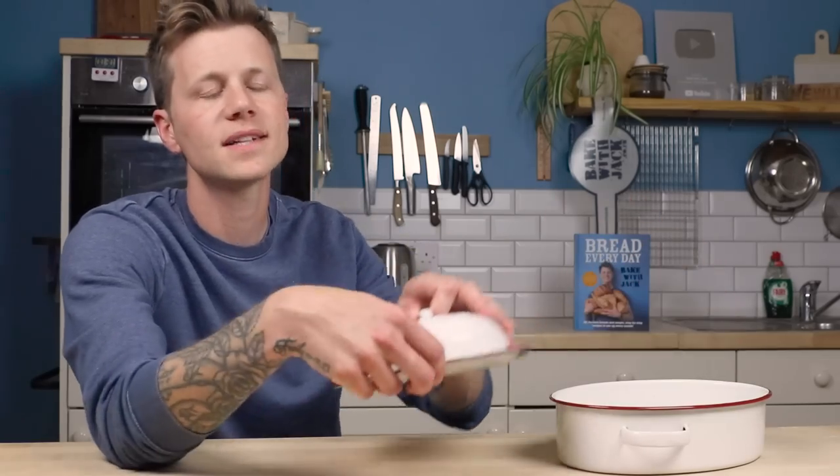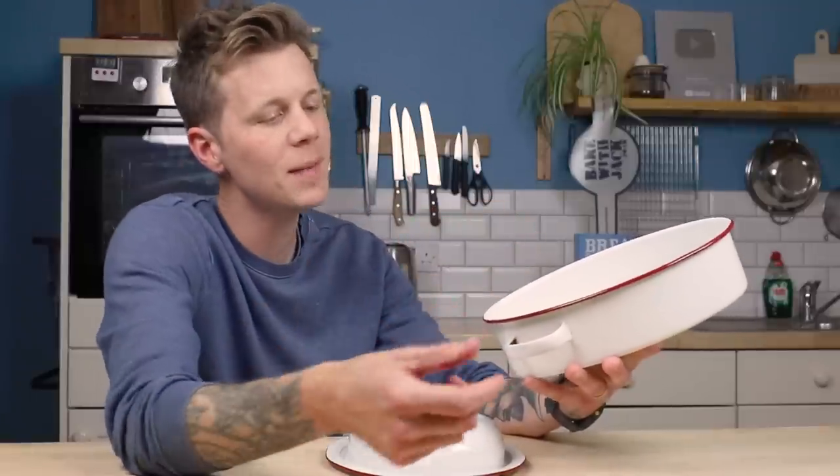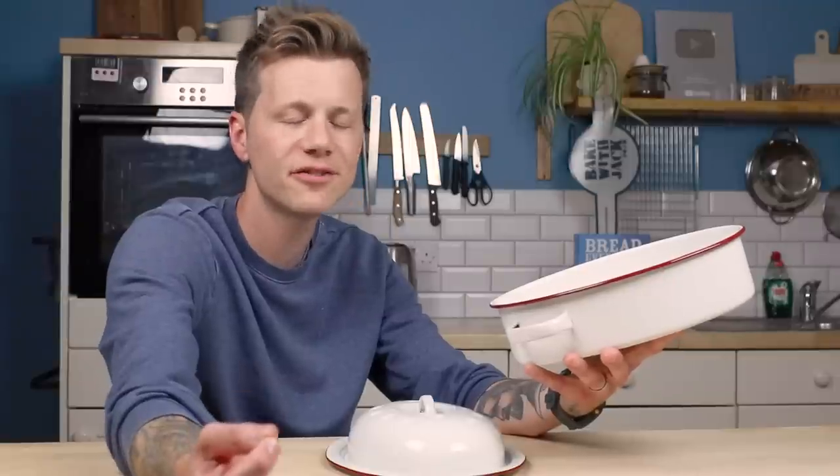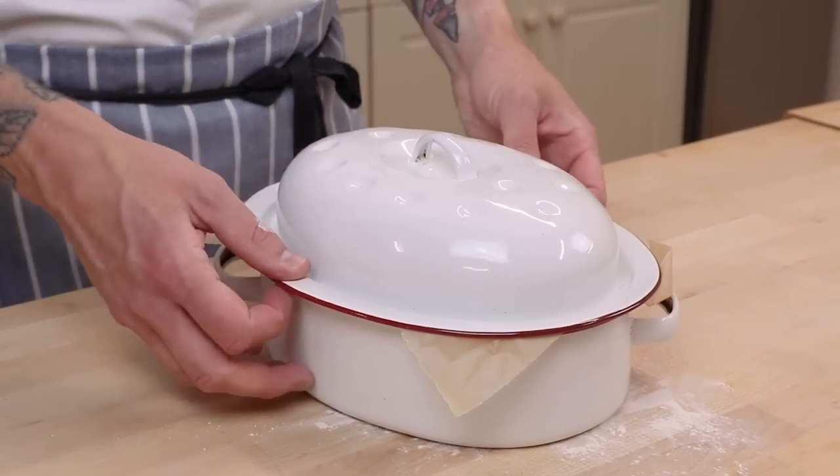We've talked about this loads — a Dutch oven holds the heat. So in theory, what you do is preheat it so that when you drop in your bread dough, whether it's yeasted or sourdough, it will benefit from contact with the heat, puffing up nice and big and getting that beautiful burst on top. However, this enamel roaster is actually quite thin, so if I were to preheat it and then put the dough into it, it would probably suck all the heat back out of the tin. That might sound like a disadvantage, but it gives us an advantage: we can use it as a proving chamber as well as a baking vessel.